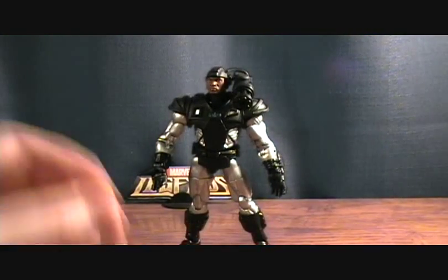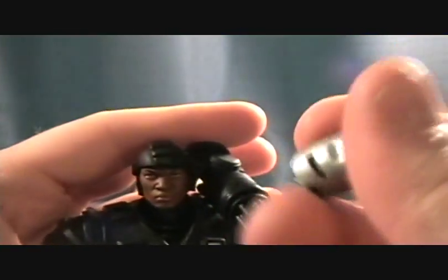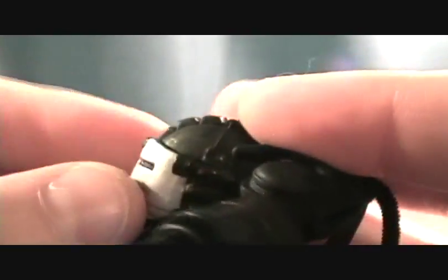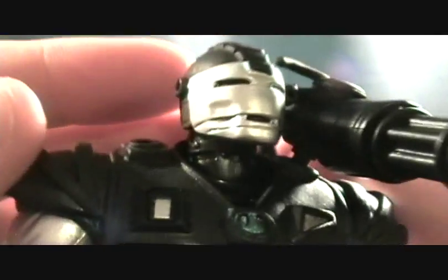And of course you can see the face right there. He does have the clip mask. I haven't tried this yet so I'm not sure how well it's going to sit on here. It doesn't really clip in, but it rests on there pretty solid — I don't think I'll have any problems with it falling off.